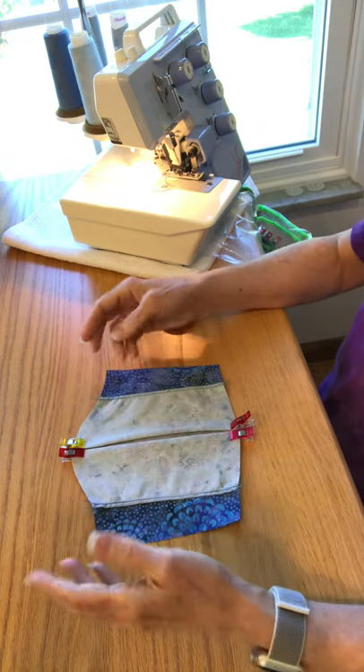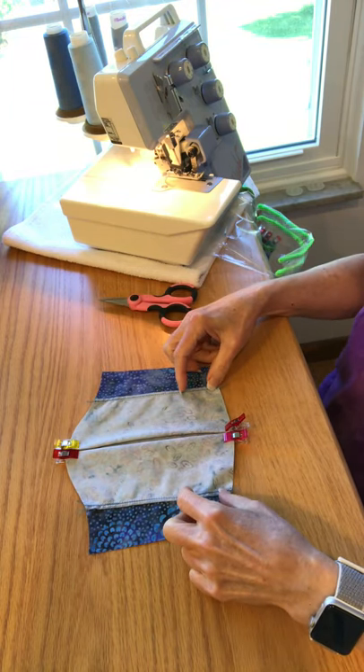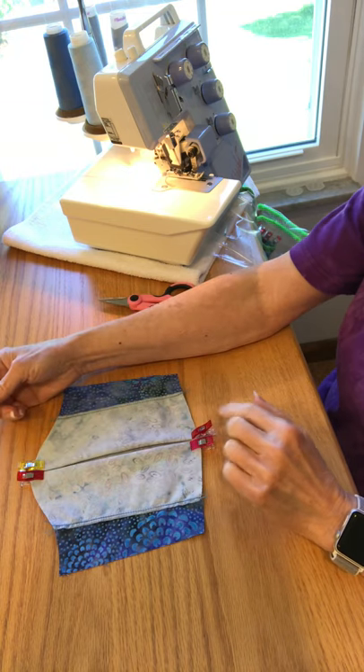The next thing is on your sewing machine you're going to sew these short pieces that create the pocket for the filter. And then you'll fold the pleats for the top and bottom.